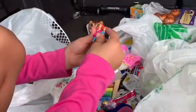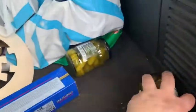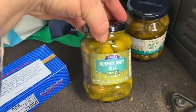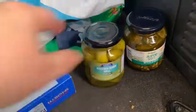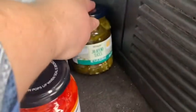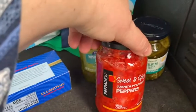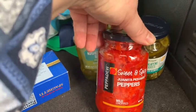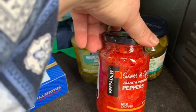Zakiya wanted pickles so I got her a lot of kosher baby dill pickles from Dollar Tree. I also got some sliced jalapeños and some sweet and spicy Juanita Picante peppers — I'm going to put those in the spaghetti sauce.